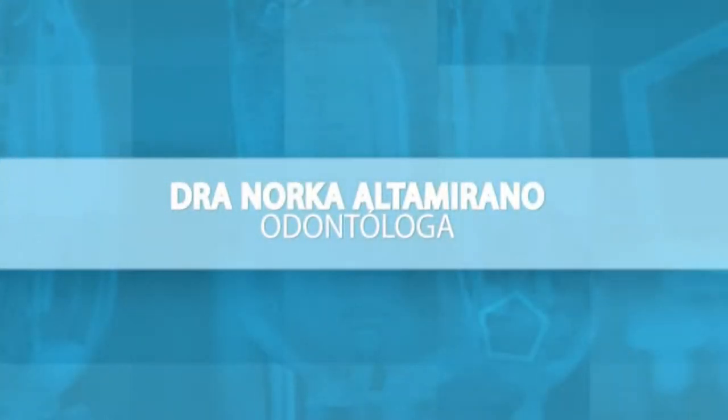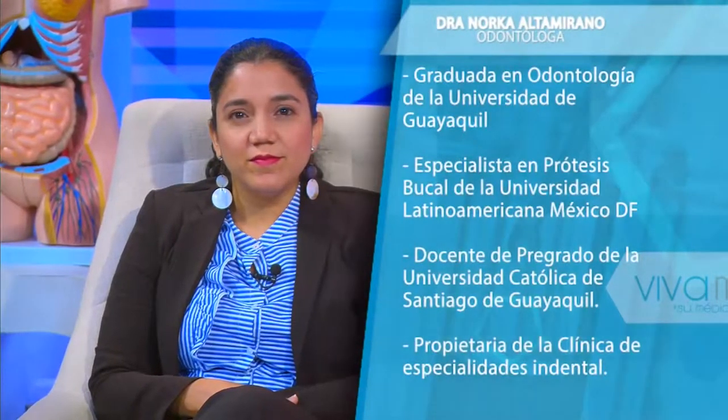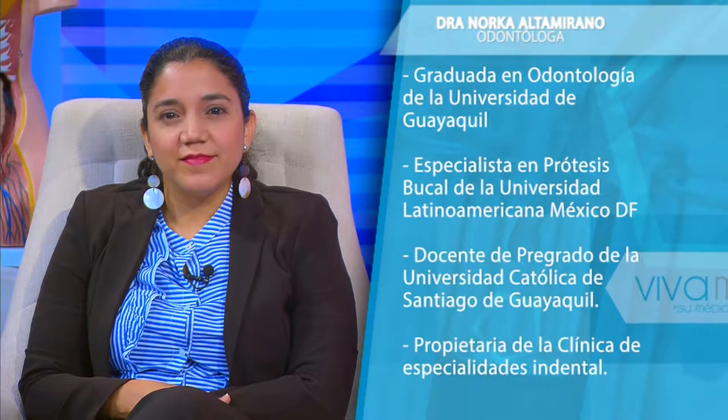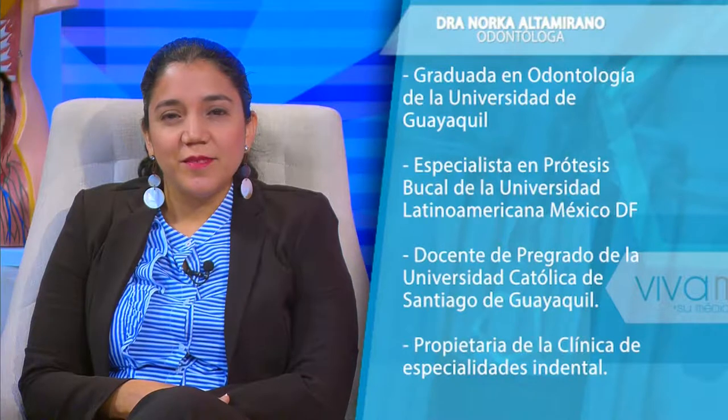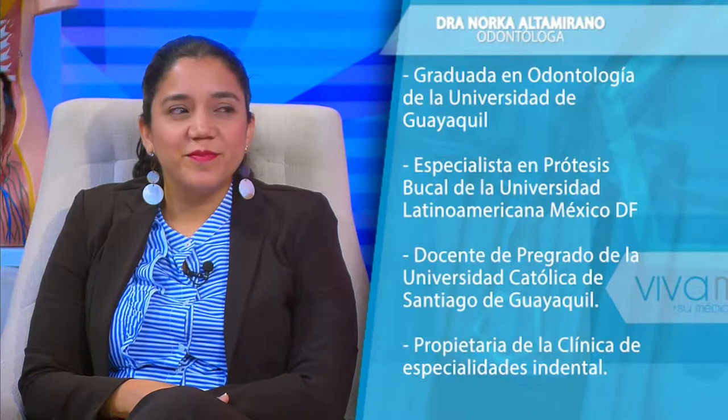Les presento a nuestra invitada de esta mañana: la doctora Norca Altamirano. Ella es graduada en odontología de la Universidad de Guayaquil, especialista en prótesis bucal de la Universidad Latinoamericana en México, docente de pregrado de la Universidad Católica de Santiago Guayaquil, y propietaria de la clínica de especialidades INDENTA. Vamos a conversar sobre las prótesis removibles. ¿En qué momento un paciente necesita una prótesis removible?